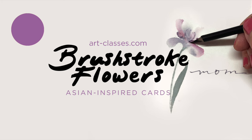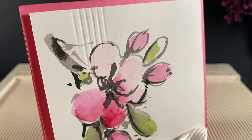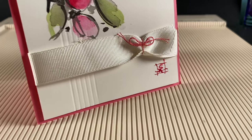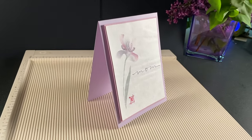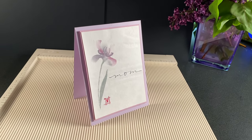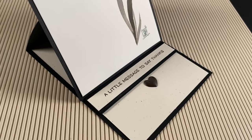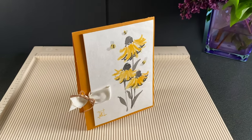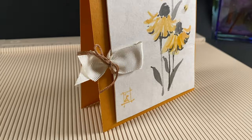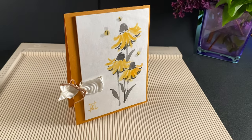I wanted to give you a little peek into the Brushstroke Flowers class, since those cards are now done. They came out really nice — I was pretty pleased with the whole set. There are lots of little tiny things I tried with these cards to make them a little fancier than just a painting on a card. In the design lesson, we're going to talk about layering, some alternate types of cards, alternate shapes, ways to make a black and white card more interesting — lots of different ideas that stemmed from my crazy day of card making. A lot of it is different ways to use ribbon and twine, just because I love ribbon and twine and they make me happy.